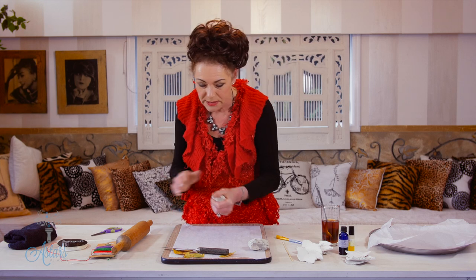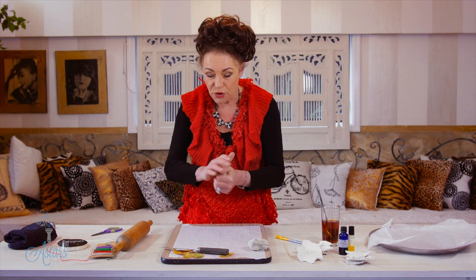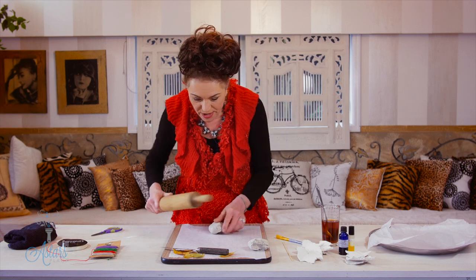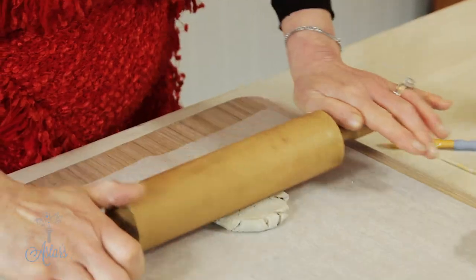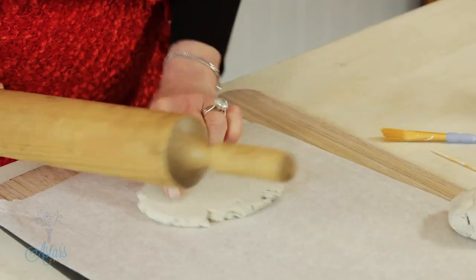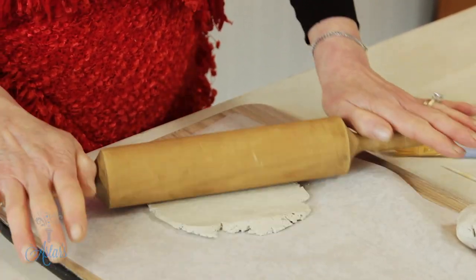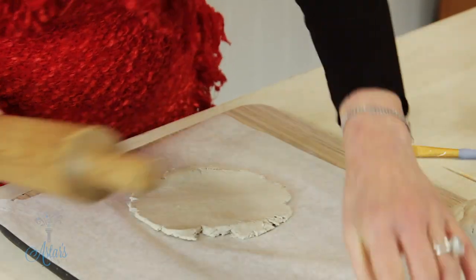I'm also using the board because once I've made what we're going to make — which is going to be leaves in a moment — I can just leave it to dry on here. From there it's a matter of getting your rolling pin and just rolling this out. I love that it's air dry, and who would have thought of making clay out of paper and turning it into clay. Love it.